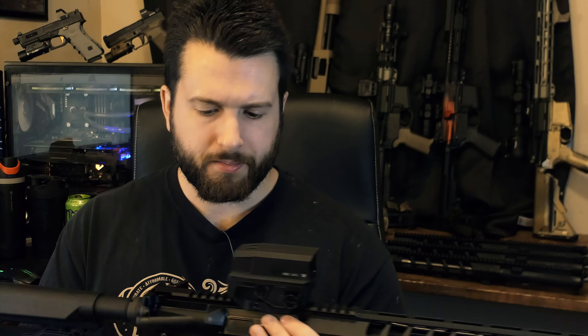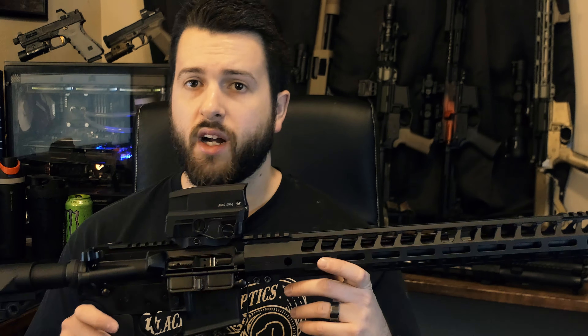A nice touch is that they do have a black nitride gas tube. It looks a little better than a standard stainless tube, but in terms of performance you're never going to notice a difference between black nitride and straight-up stainless steel for a gas tube. So it's a slight visual improvement, but nothing special beyond that.